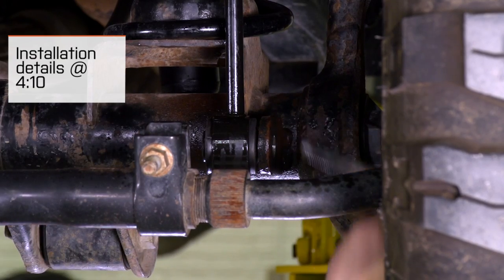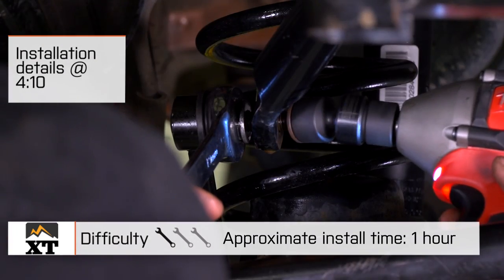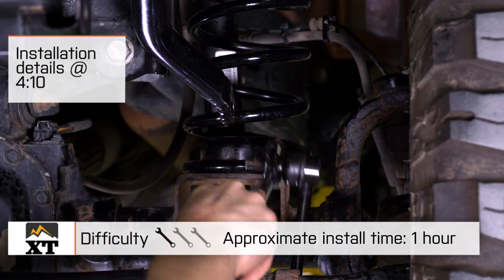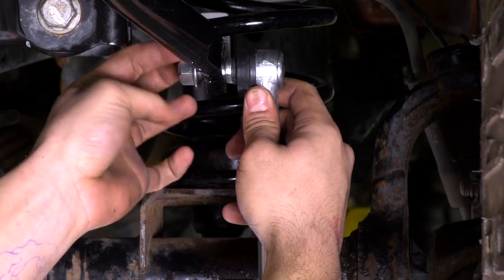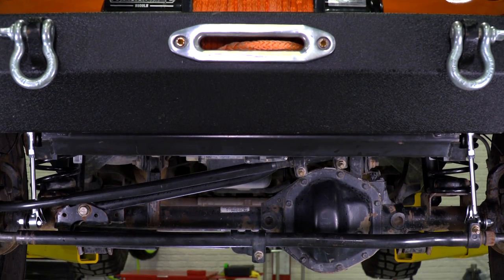We're going to talk through the installation of these sway bar disconnects, which is a very simple one out of three wrench installation. You're going to be able to get these installed in about an hour with just your traditional hand tools. We'll also talk about the construction and a few of the features of these sway bar disconnects.